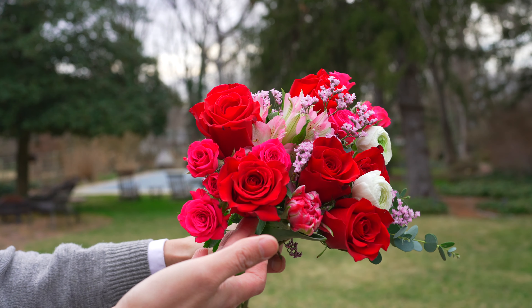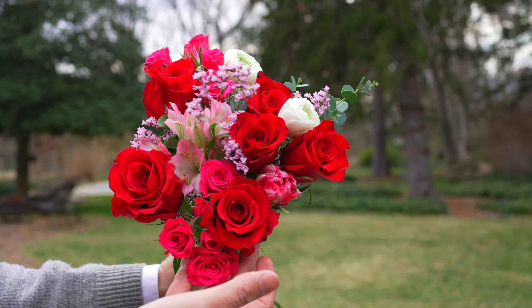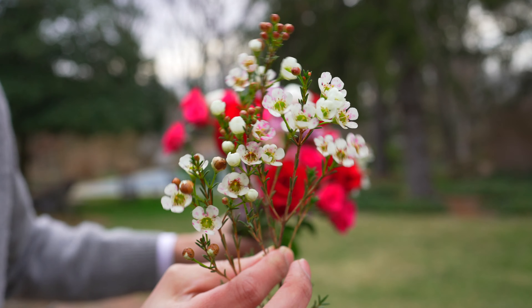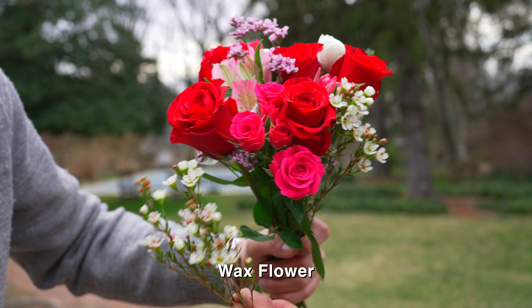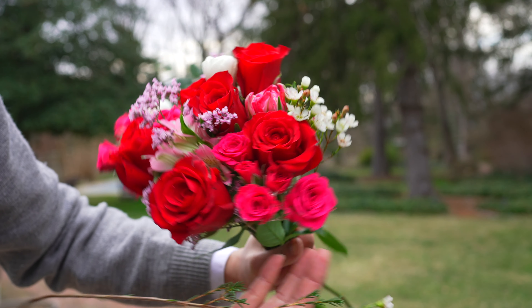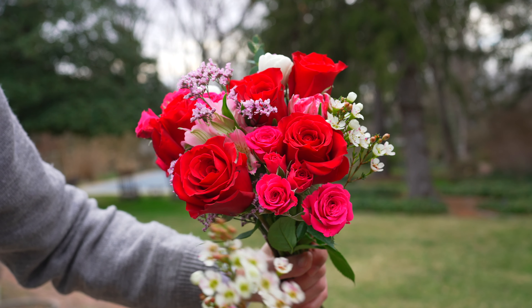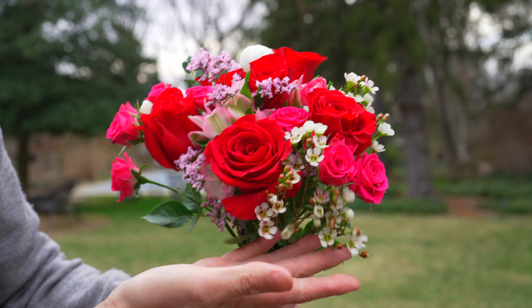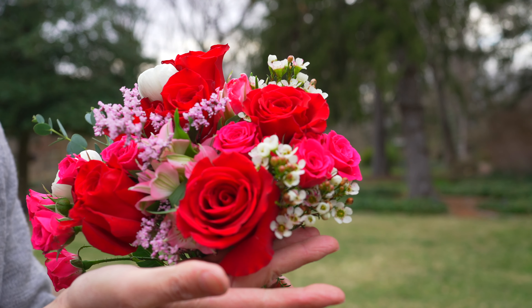When the bouquet looks bold, you want to add little teeny tiny flowers around it. I'm going to use wax flowers to break up the cluster of roses. Here's the before — it looks pretty tight and bold. Now I'm going to tuck them in, slide them in, and it looks more delicate and romantic.